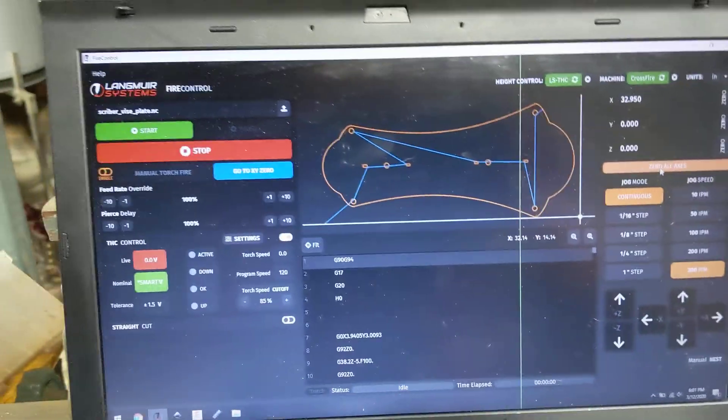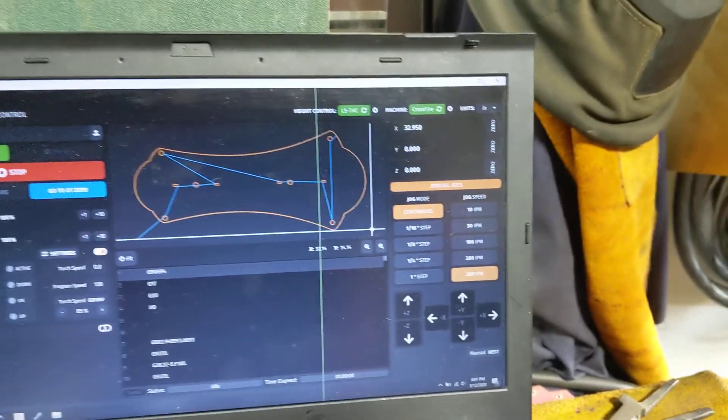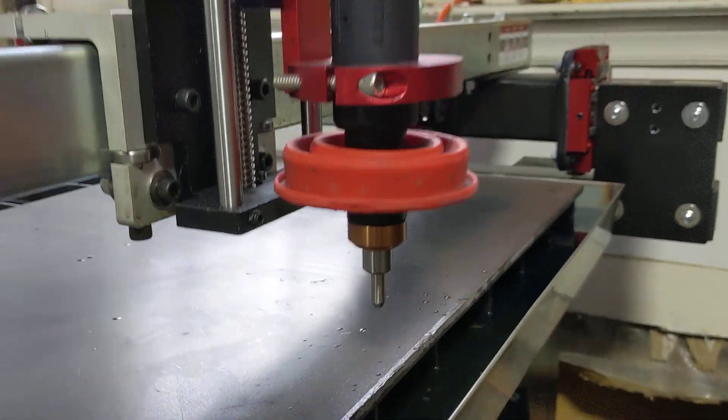This is an EasyScriber demo of the Crossfire Pro. Got our Machine Torch with the EasyScriber in it.